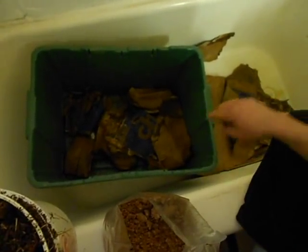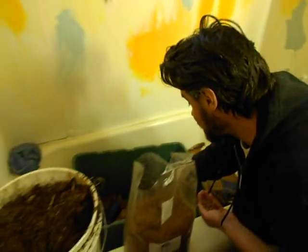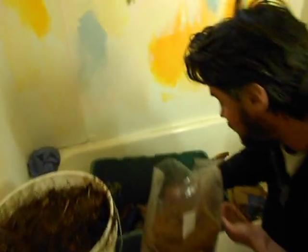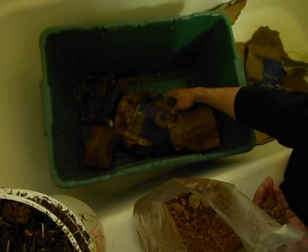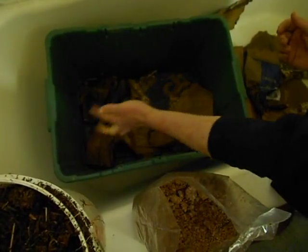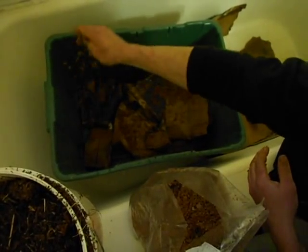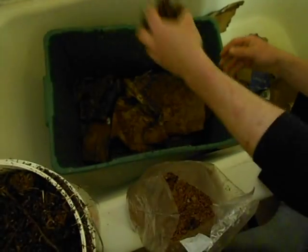This is a plastic tub — an old recycling bin with some holes at the bottom for air and moisture drainage. We wadded up some wet cardboard at the bottom and we're sprinkling just a little bit of Stropharia in, making these layers. I did this last year and it worked incredibly well.